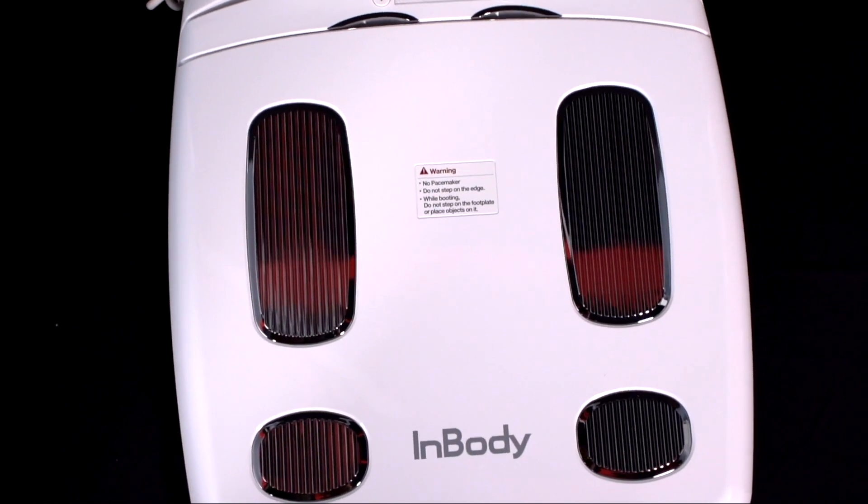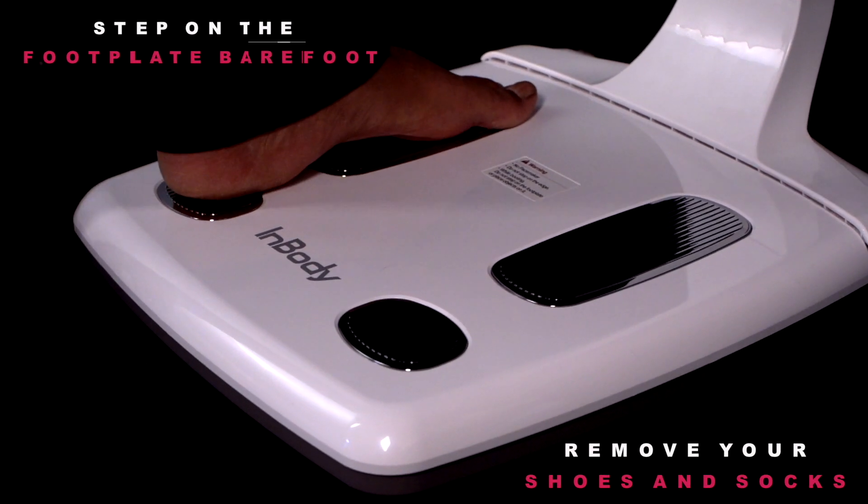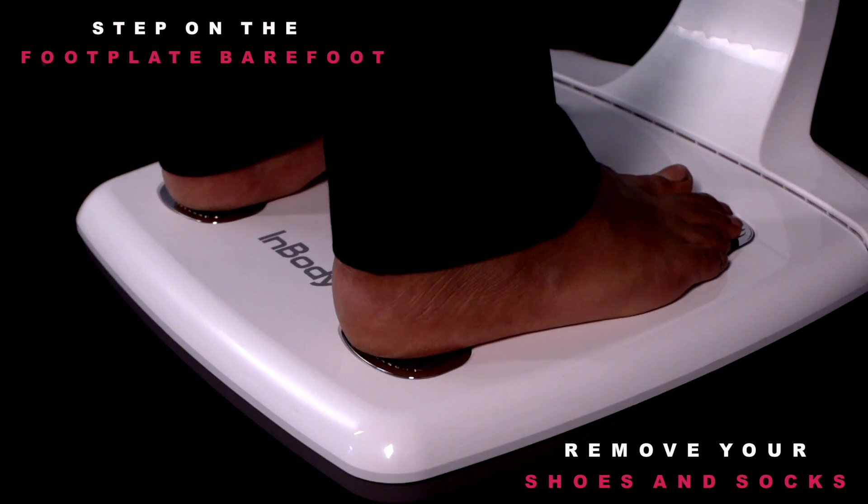To start, remove your watch, wallet, and any other metal or piece of jewelry from your hands and pockets. Remove your shoes and socks and step on the foot plate barefoot, placing your heels on the rear sole electrodes.